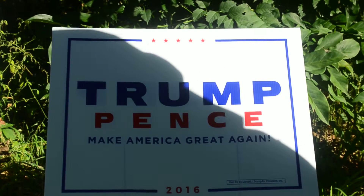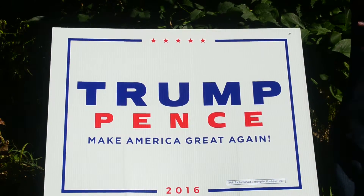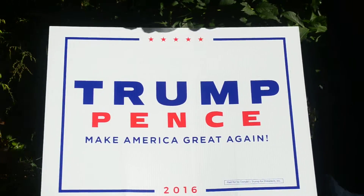What you do is simply take a non-toxic food substance, such as honey. I'm using organic honey because I know how sensitive Democrats are. And you put just a little bit across the top, and you smooth it out so it's a nice thin layer.